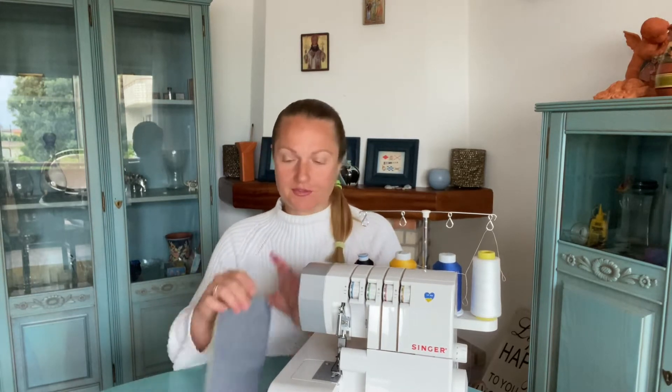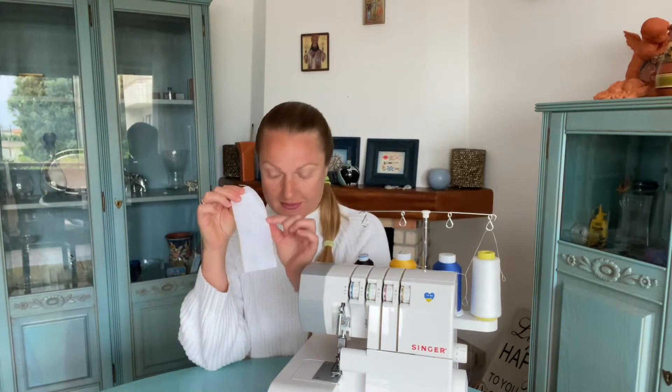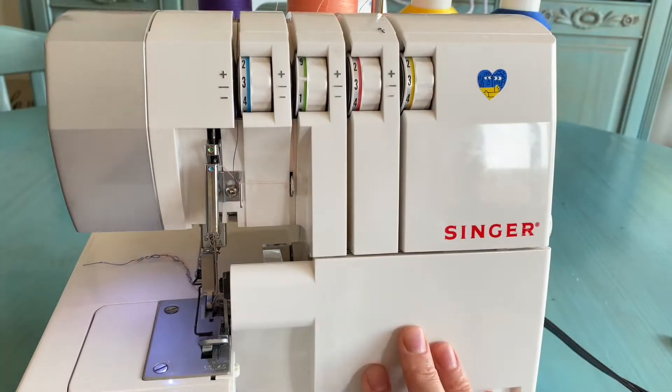Hello, my dear friends. Today we will talk about three-thread seams that this serger can make — particularly the three-thread overlocking seam, three-thread micro lock, rolled hem seam, and also three-thread flat lock seam, which works perfectly on knit fabrics. So let's begin.